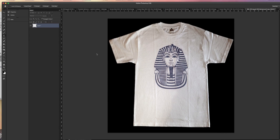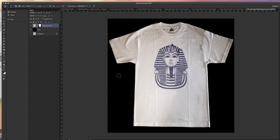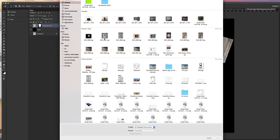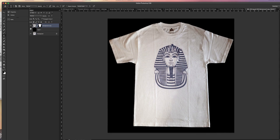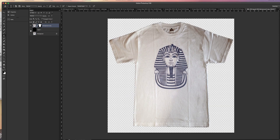Now let's look at the before and after. I'm going to open up the original image so you can see the difference. I don't seem to be able to open my original image, but what I can show you is the before — it looks like that. And now it looks like this with the black background.